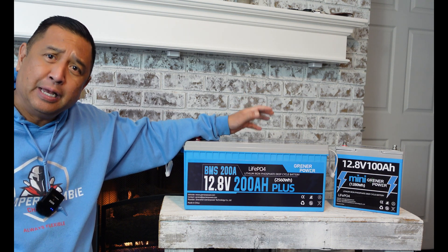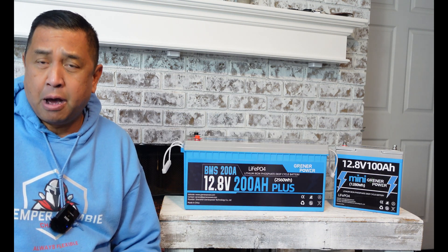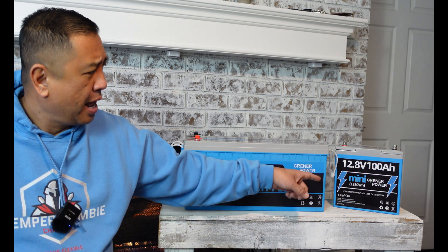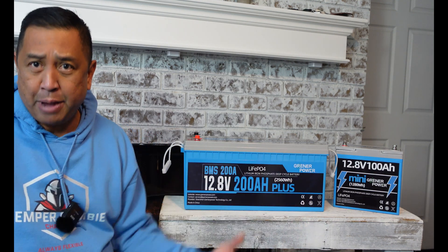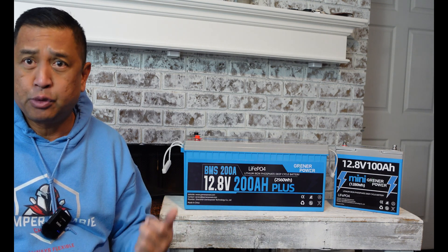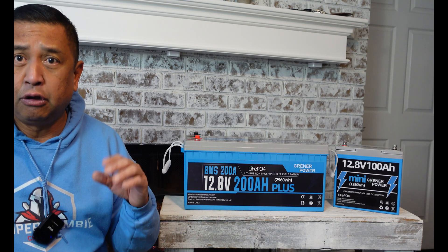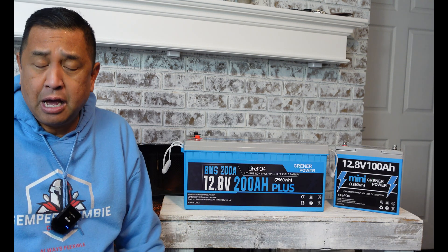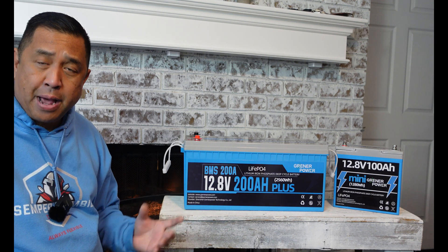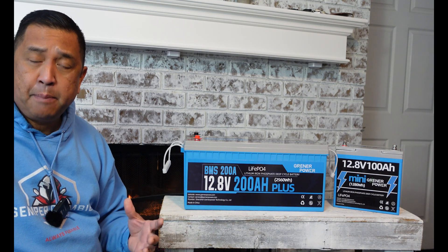That might be a little bit later when the temperatures warm up to about 12 degrees. I do a lot of reviews on lithium iron phosphate batteries, better known as LiFePO4, and you see me do a lot on the 12.8 100 amp hour batteries. Those are great for single use like trolling motors — equipment that you're not going to use for a long extended period of time, and as many of you know from my prior videos,